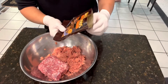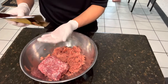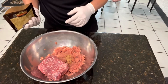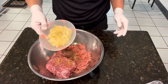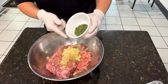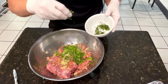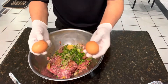Instead of salt, I'll be using a breakfast sausage mix. Make sure you don't put too much — you can always taste it and add a little more later. Black pepper, sautéed onion, finely chopped fresh thyme, chopped parsley, chopped mint, crushed garlic, and two eggs.